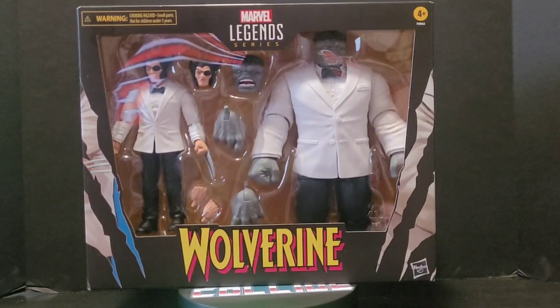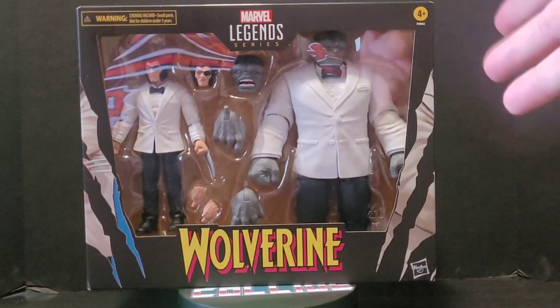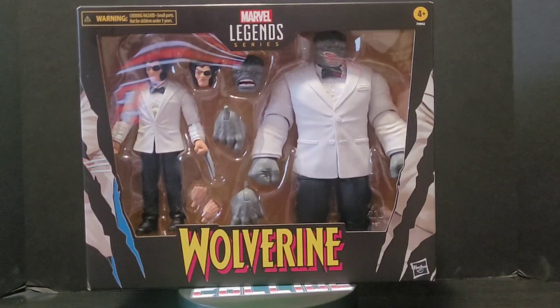Welcome back everyone. Steve, When Geeks Collide, with you once again with another Marvel Legends review and unboxing. This time it is for the 50-year anniversary of Wolverine. It's a two-pack — Marvel's Patch and Joe Fixit, otherwise known as Wolverine and Hulk in their tuxedos.